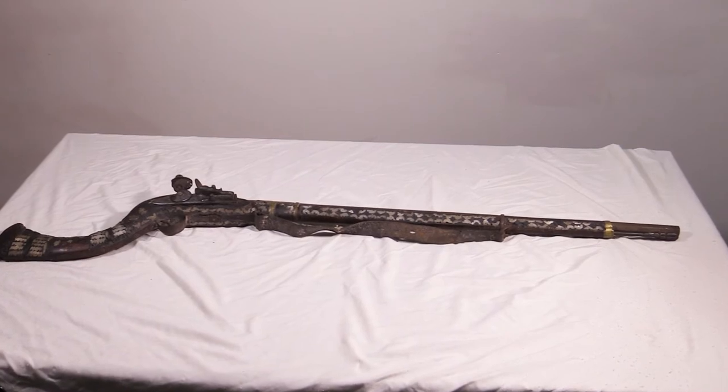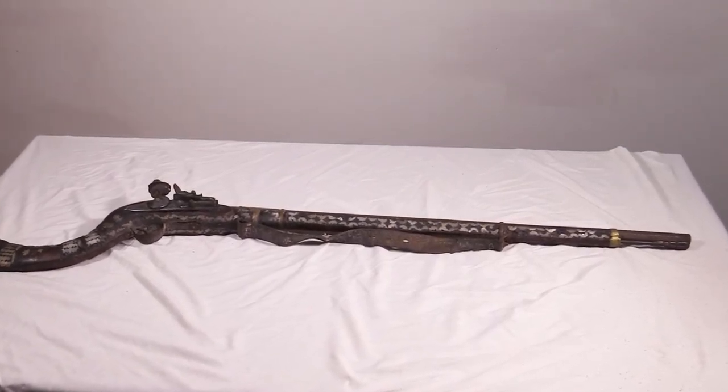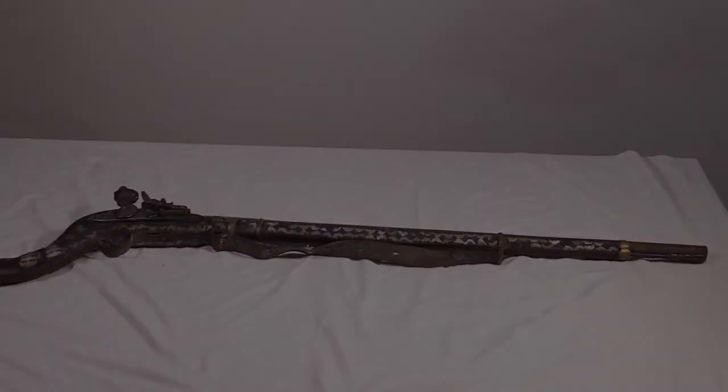So I think this is an Afghan jazail, but I'm not sure. If anyone watching can help me solve the question further by commenting below, I'd appreciate putting this family mystery to bed once and for all. Thanks!